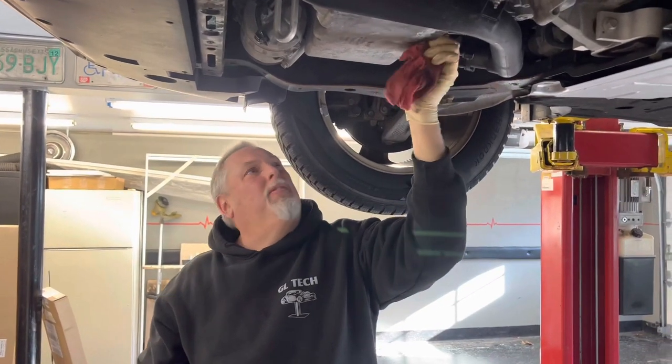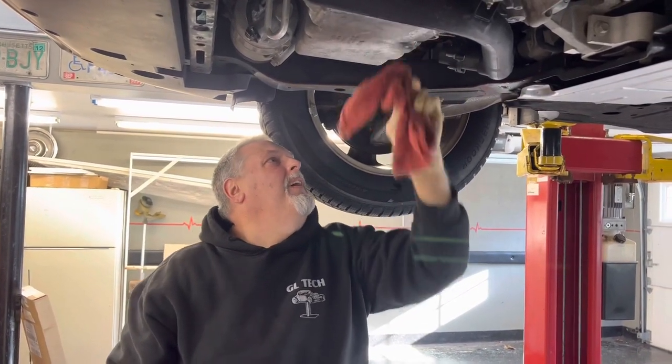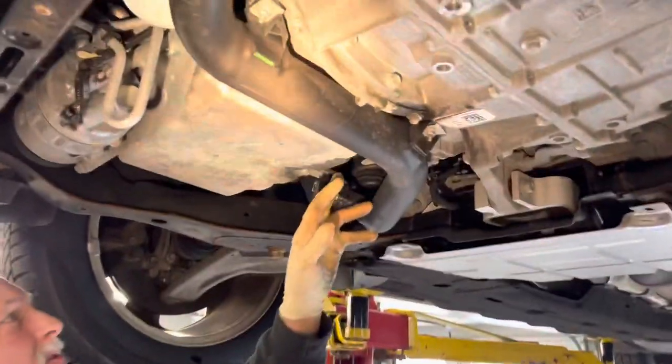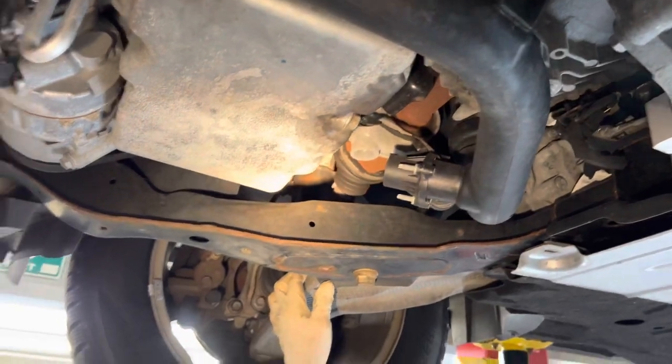We're going to put that cover back up. When you're on the lift with the cover off, you're looking and inspecting — making sure there are no axle seals leaking. Everything looks dry on this thing, so it's in great shape.